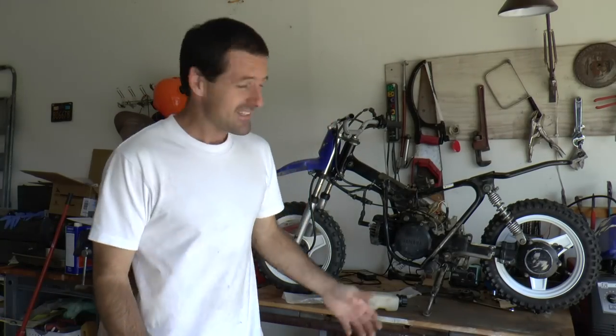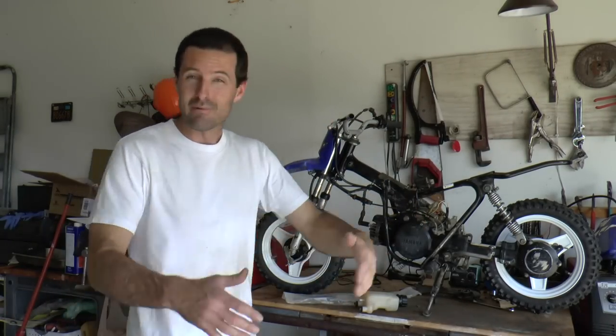We've been having some nice weather. This should not be on a table — it should be out buzzing around. When I got the little PW50 a couple weeks ago, it had a lot of problems, but three of them were critical.